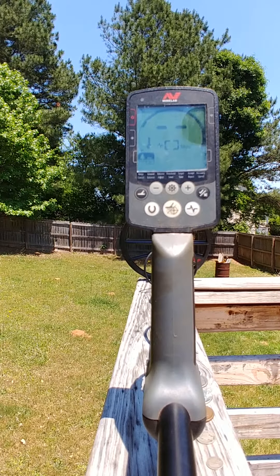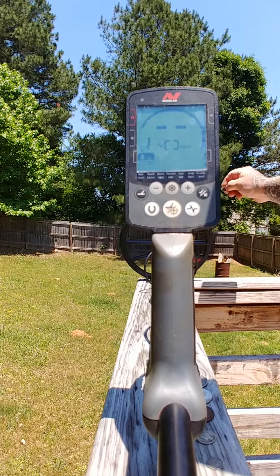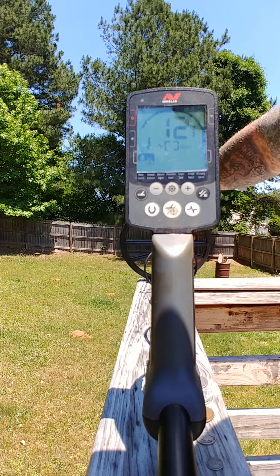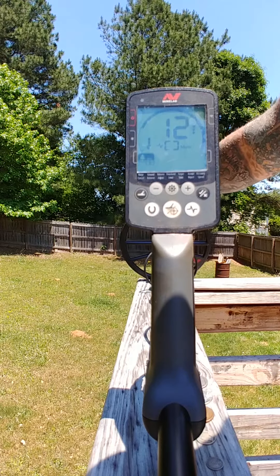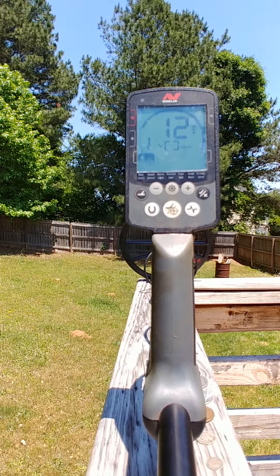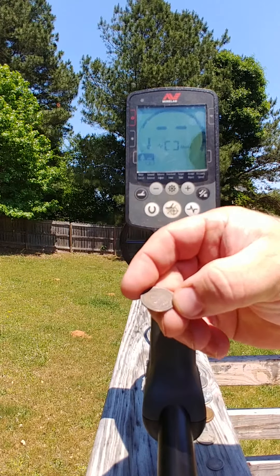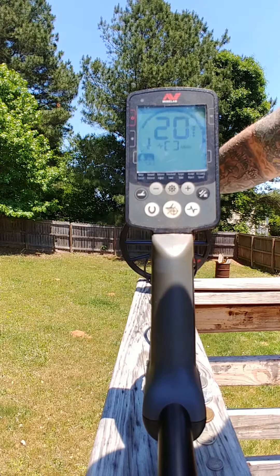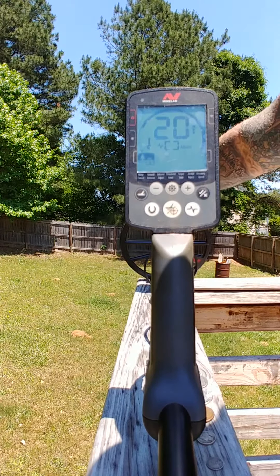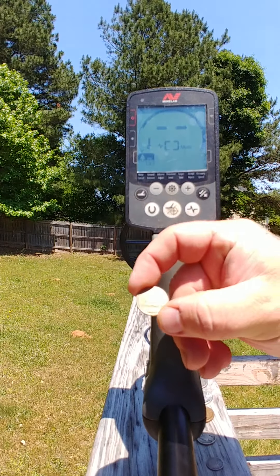All right, we have a Buffalo nickel — reads 12. This is just an air test so it may be off a couple numbers. 12 on the Buffalo nickel. We got an Indian head 1920, then we get a flying cent.